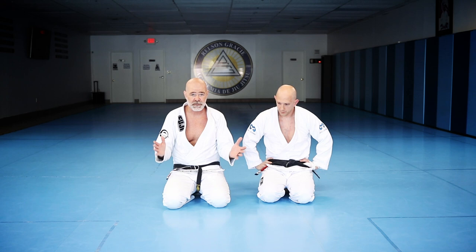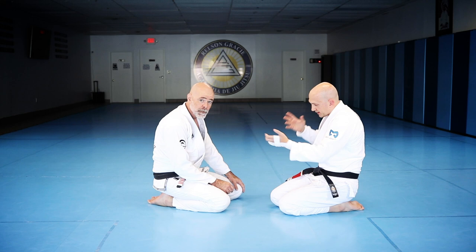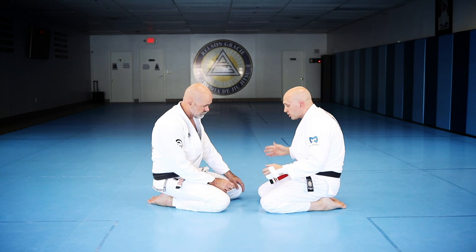So guys, like the last video, it's the same thing where this is really a takedown from the feet — I'm just modifying it to do from the knees. Me practicing here is going to help my takedowns, and me practicing my takedowns is going to help me here. It's not throwaway stuff.